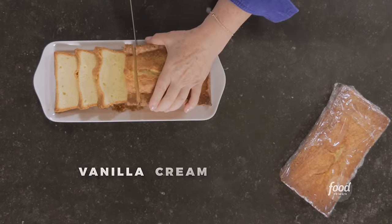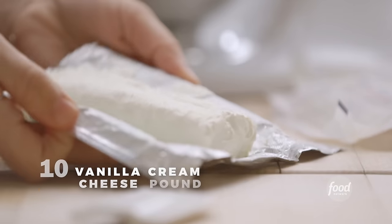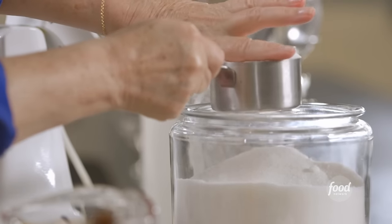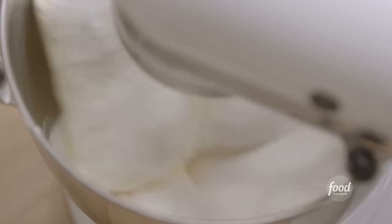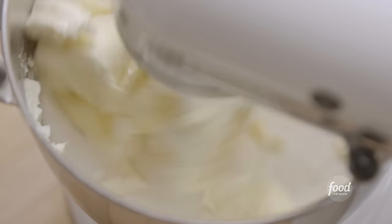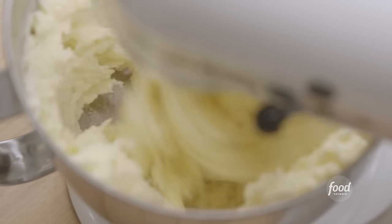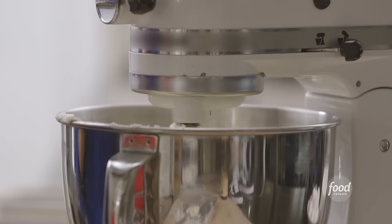I'm making vanilla cream cheese pound cake, starting with three quarters of a pound of butter. Next is eight ounces of cream cheese and two and a half cups of sugar. I'm going to turn on the mixer and cream them together slowly to start until combined, then faster, until it's light and fluffy and really well combined.